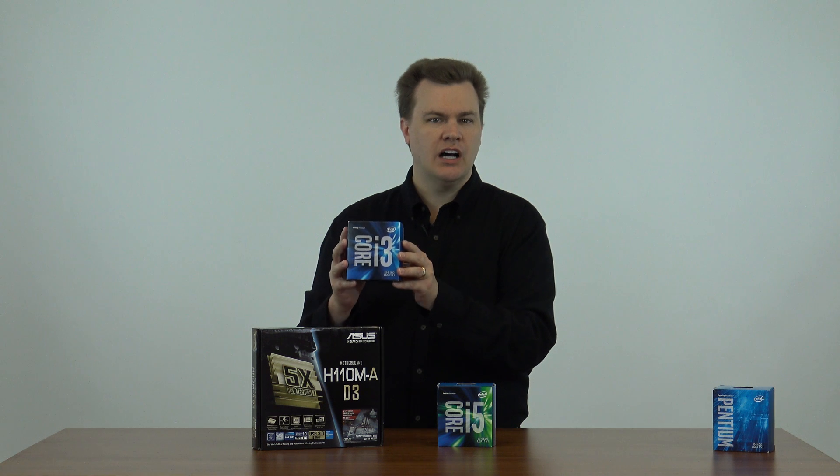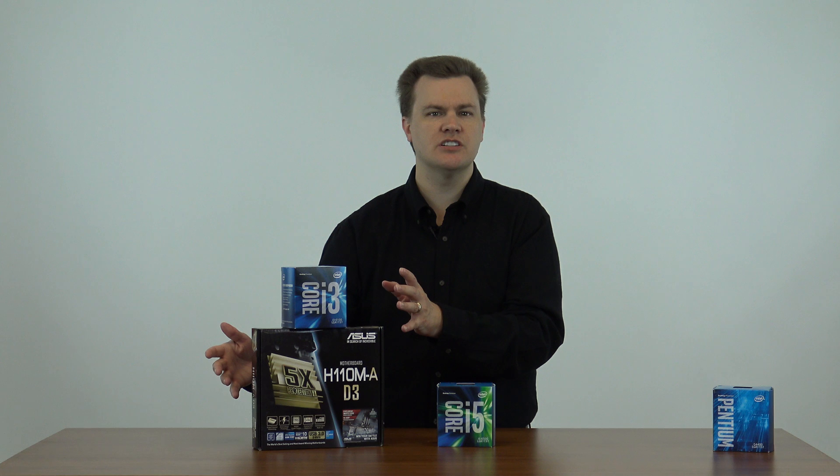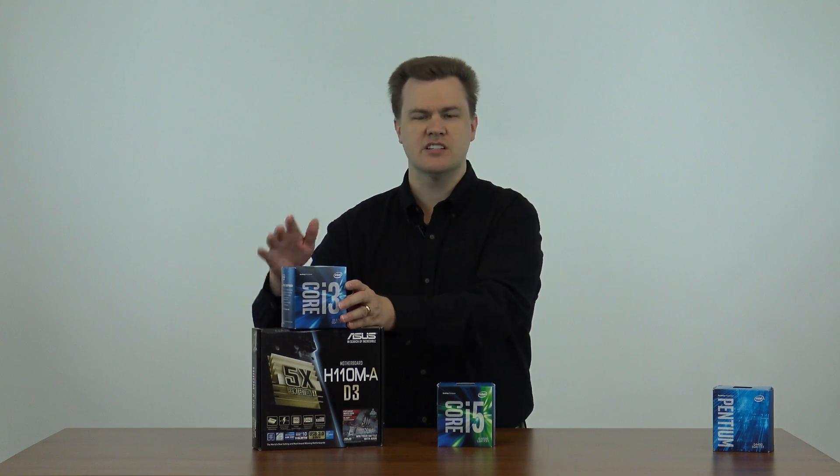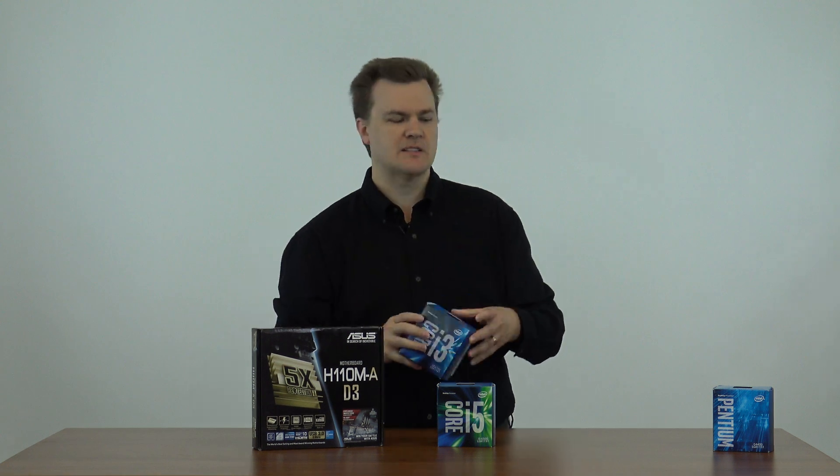This is the Intel i3-6100. It's sort of the middle option. Two cores but four threads, so it's faster than the two-core chip but not as fast as the four-core. Two cores, four threads, 3.7 gigahertz, $120. Just not quite twice the price. $120 plus $50 is $170. This is actually my recommendation for an awful lot of people. It's tons of great performance, a very fast chip, good onboard graphics, and a very inexpensive upgrade.